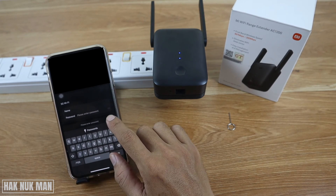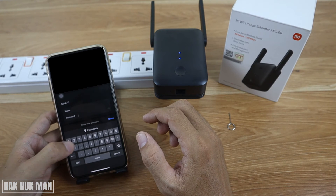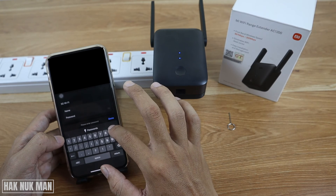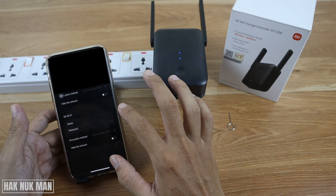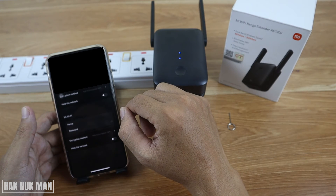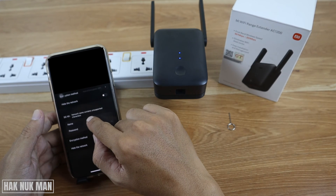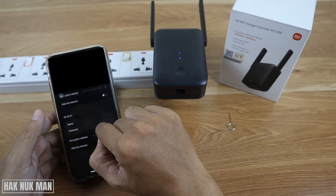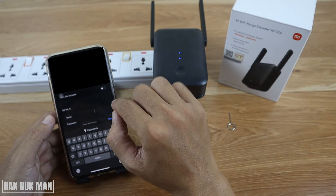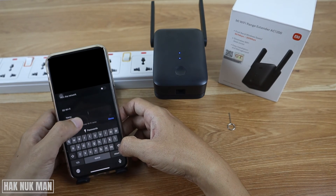Set up the password by your own — for example, input '123456789'. Note that the name cannot contain spaces.